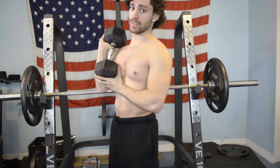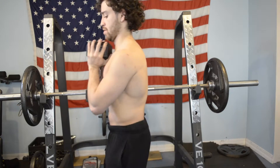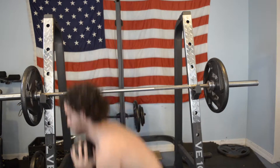The first exercise we're going to do today is the goblet squat, hitting it for about 15 reps. I'm using 30 pounds, which is relatively light for me. If you have to use body weight, definitely go for a body weight squat instead of a goblet squat.